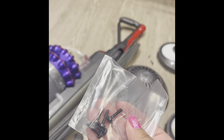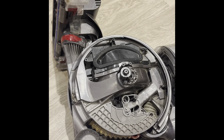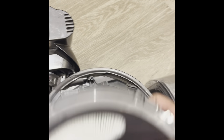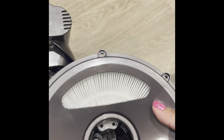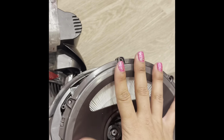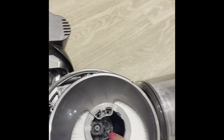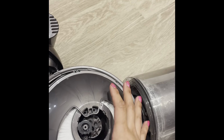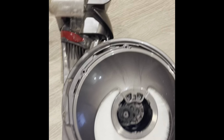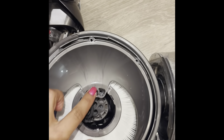I'm going to use the new screws. This is what the new filter is going to look like. How I know how to put it back is because there are these two holes — there are two holes here. I'm going to place this right here. Now that's the right way. It matches one, two, three, and it's two holes.